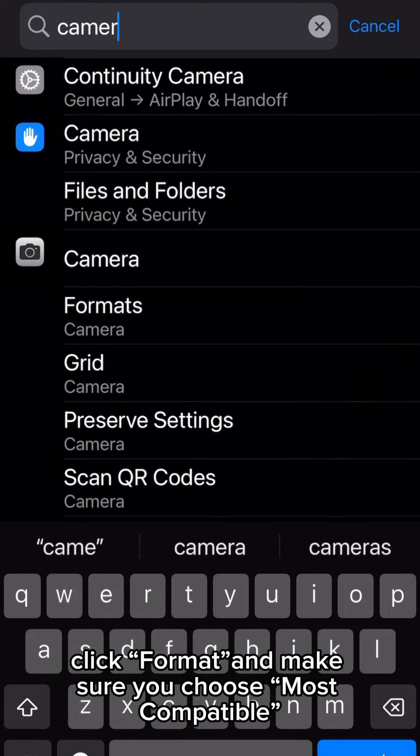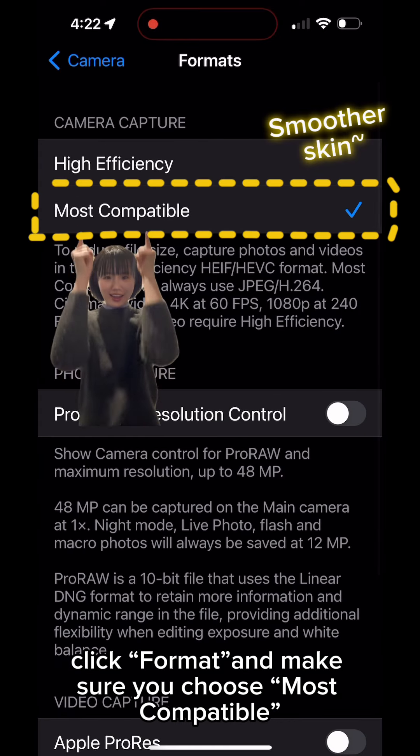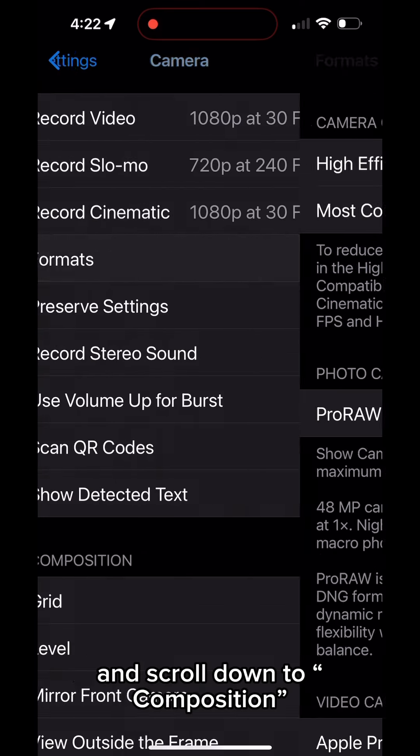First, turn off True Tone by long pressing the brightness bar. Next, go to Settings and Camera, click Format, and make sure you choose Most Compatible.